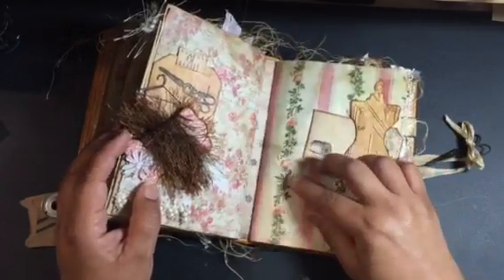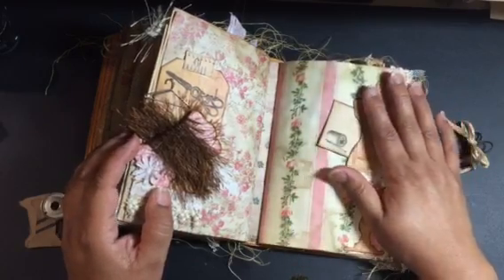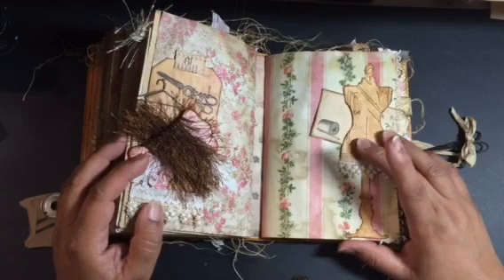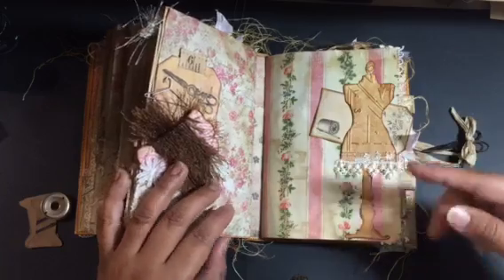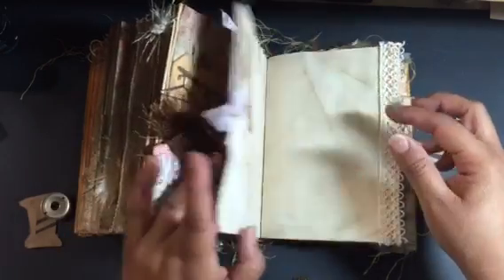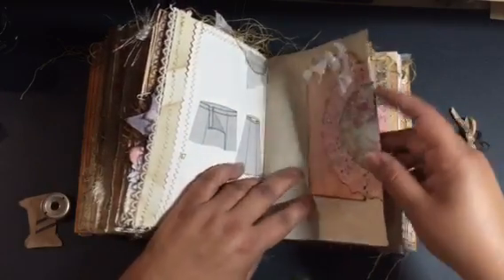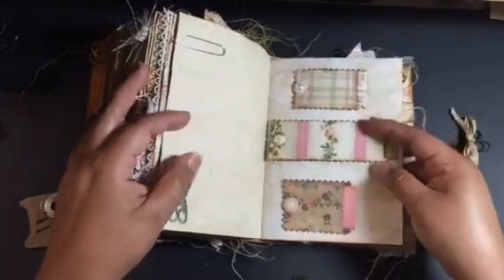I can see there are gaps in between the signatures. I watched a video after I completed this — by Debbie Ann Parent, who is Ephemera's Garden — and I thought, oh my gosh, I wish I would have watched that before I made this book. She talked about how many pages you should use for your signatures and how wide your binding should be when you put them together. I didn't care too much for the gaps, although I do like how the book turned out.